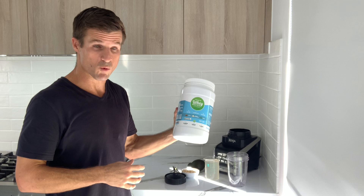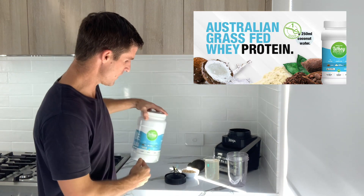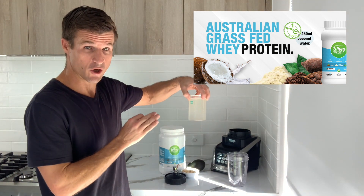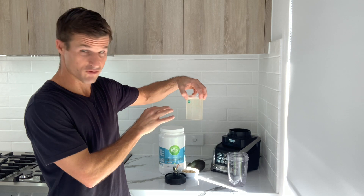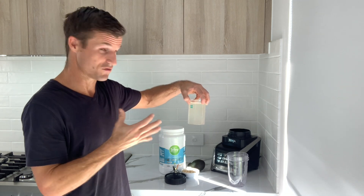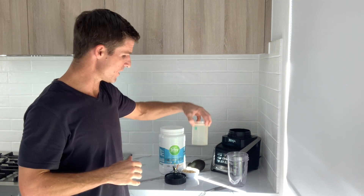We'll have the 21 grams of complete protein source from our scoop of Lifegrip protein powder, and then 250ml of icy cold coconut water that's got nine grams of carbohydrates. There's nature's blend of electrolytes — nature's Gatorade — those electrolytes that we're losing during our workout.